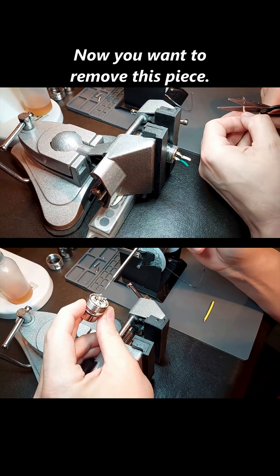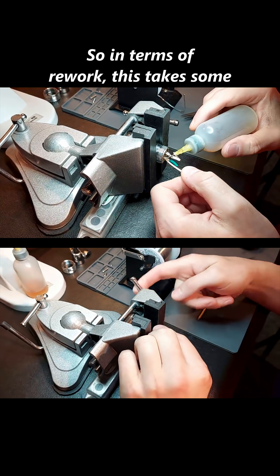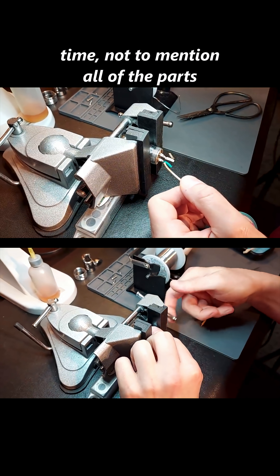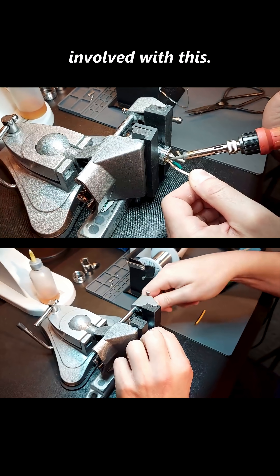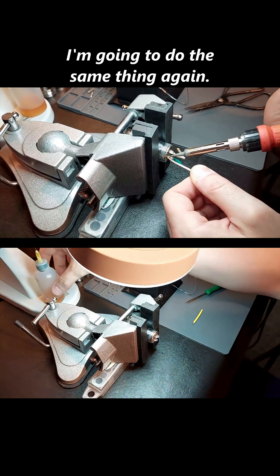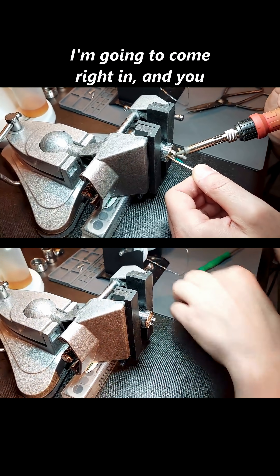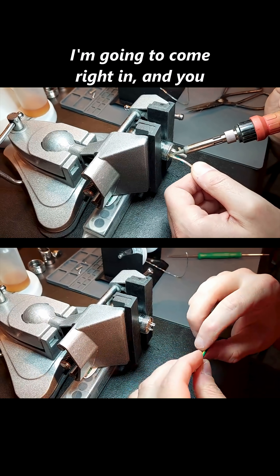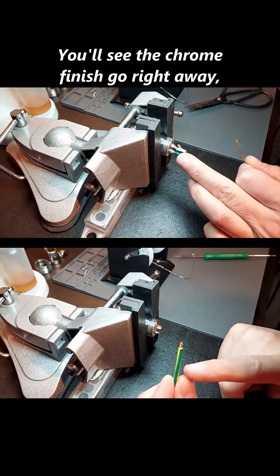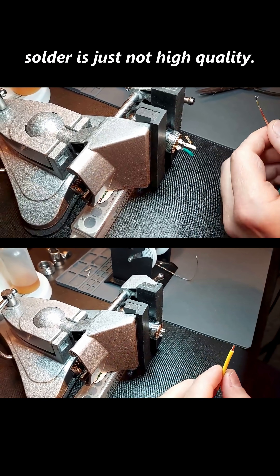You already got your actual solder wicking up on your desoldering braid. Now you want to remove this piece and come down to a lower piece. You can see how tedious this is — in terms of rework, this takes some time, not to mention all of the parts involved. I'm going to keep going in here, just heating everything up, doing the same thing again. Get that nice and hot, come in with some solder. You'll see the chrome finish go right away — that's telling me that leftover residual solder is just not high quality.